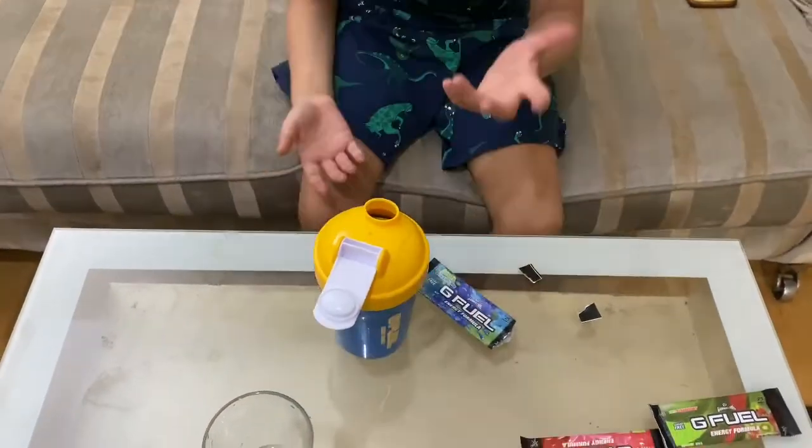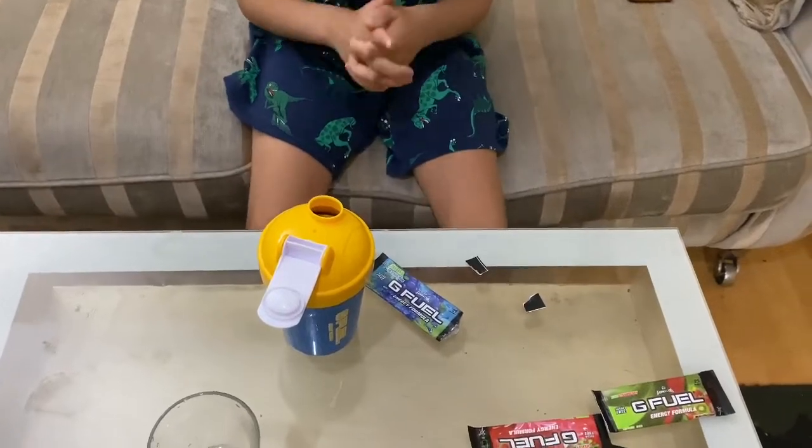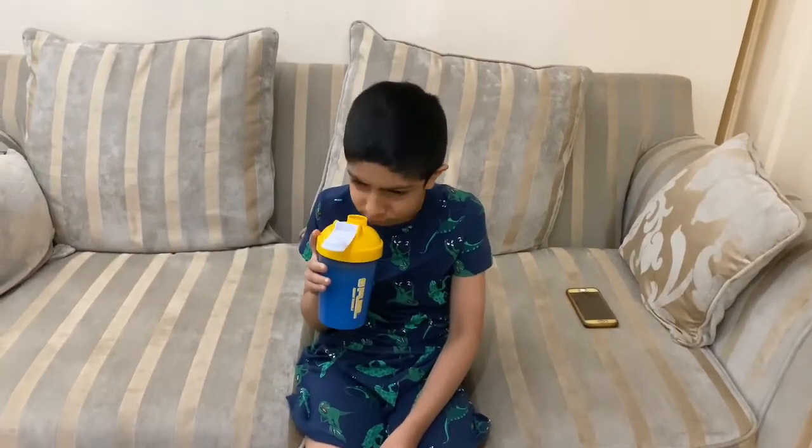Now we're going to taste it. So, sour blue chug rug — what would be better than fruit punch? Let's see. First of all, the smell. The smell actually smells like candy — sour, like blue raspberry candy. It actually does. Okay, let's taste it.